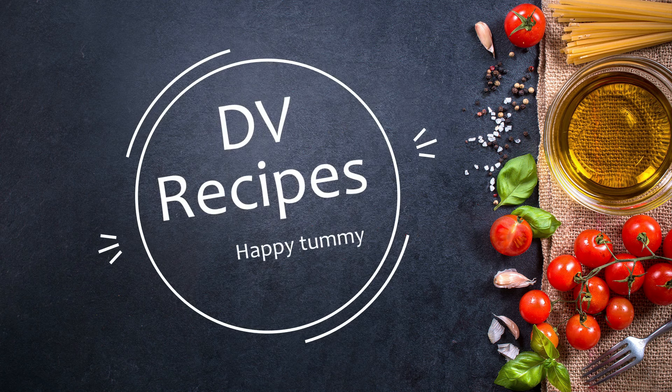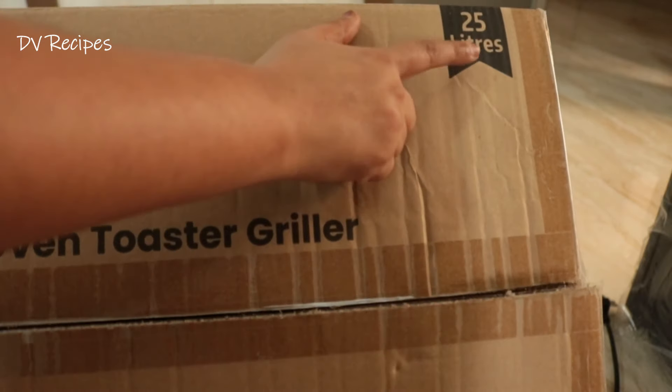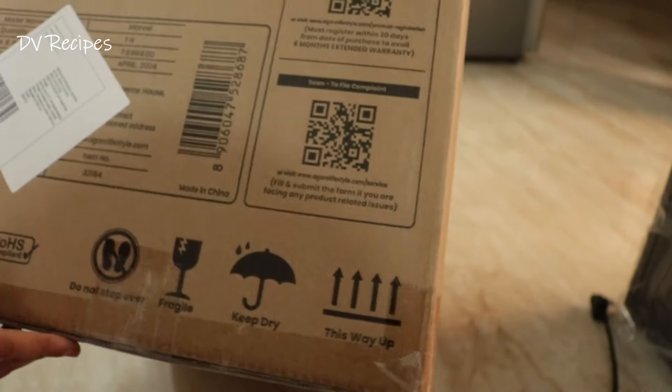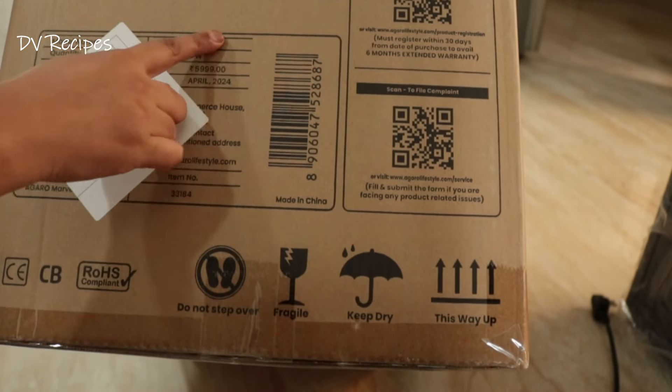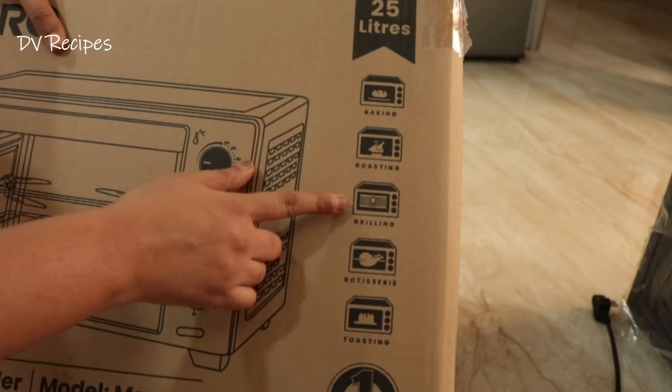Hello Friends! Welcome to DV Recipes! This recipe is called Agaro Marvel 25 liters OTG. I have purchased it from Amazon. The price and details are also mentioned here in the description.